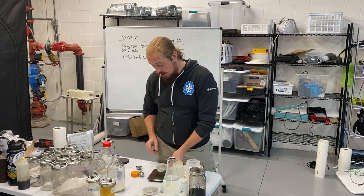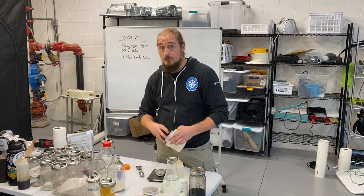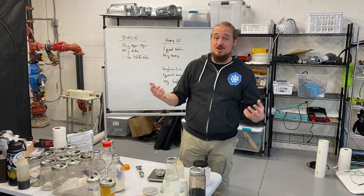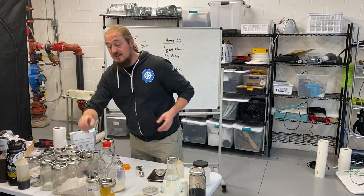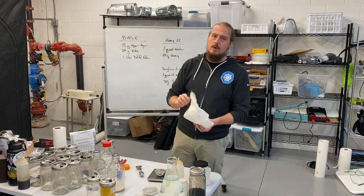Everything you're dealing with is extremely sticky, which is why I'm over here at the far end of the machine shop slash laboratory — I have the tendency of turning into a hot mess of sticky substances.